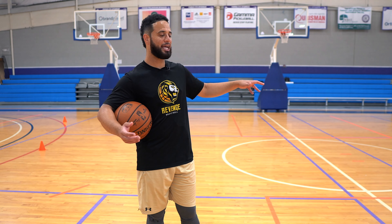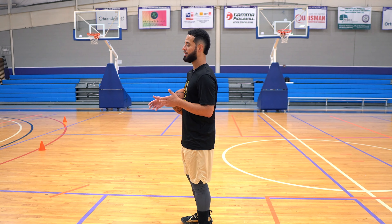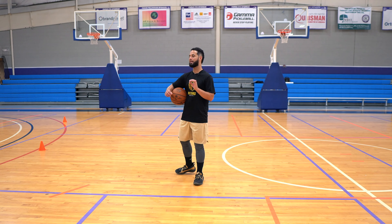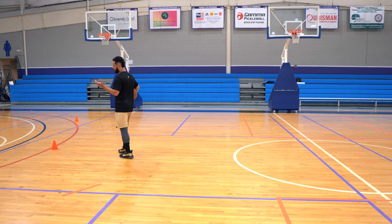Until I really developed good moves, I hated it. But once I developed good moves, I loved it. I prayed that people guard me close because I would just blow by them, pull back, and really just destroy them offensively. I want to show you some moves that can really help you dominate no matter who's guarding you.